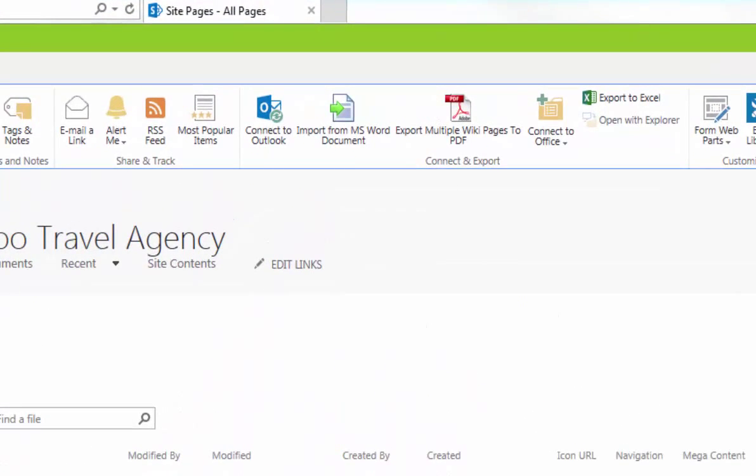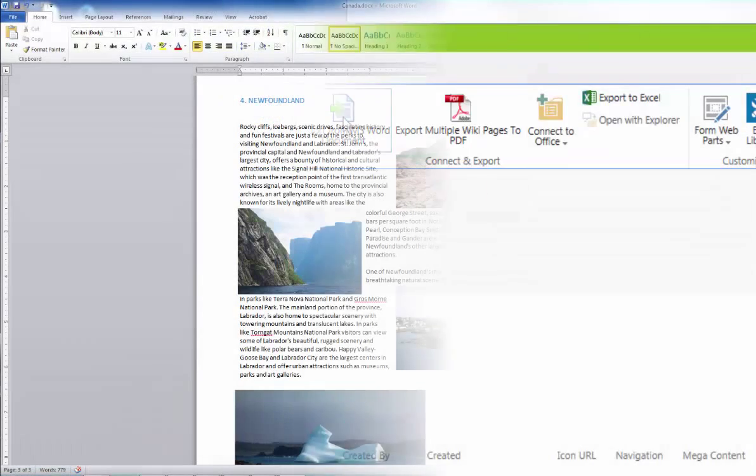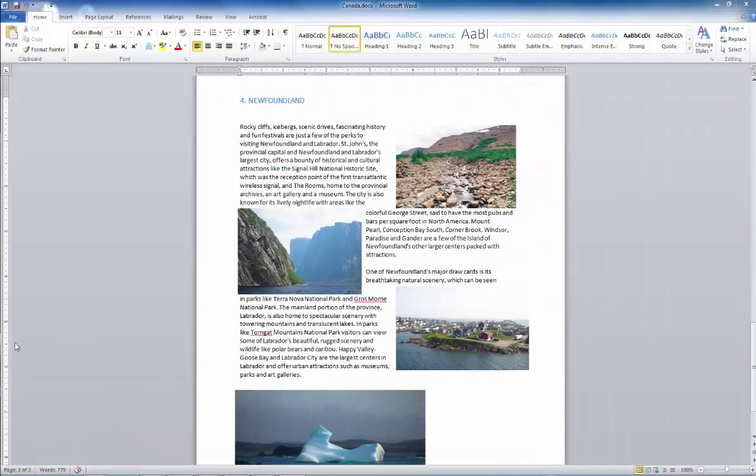Bamboo's Wiki Publisher helps overcome this limitation by allowing you to easily import Word documents into SharePoint wikis and also publish existing wikis as Adobe PDF files.